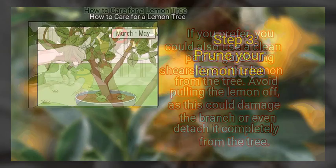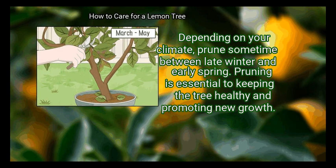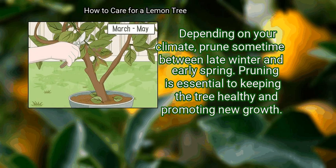Step 3: Prune your lemon tree. The best time to prune your tree is after most of the lemons have been harvested but before the new buds begin to bloom. Depending on your climate, prune sometime between late winter and early spring. Pruning is essential to keeping the tree healthy and promoting new growth.